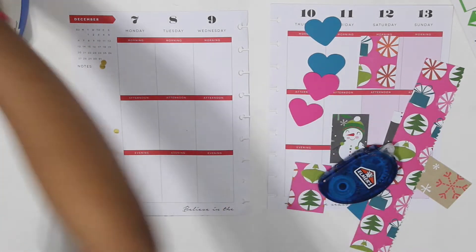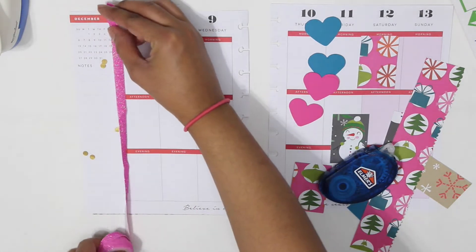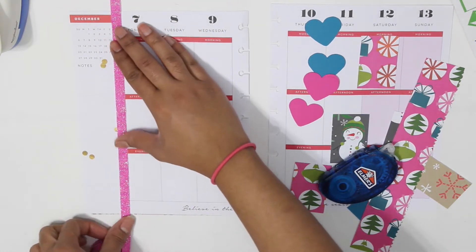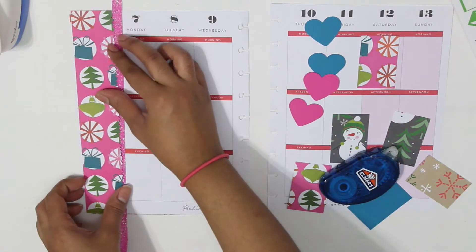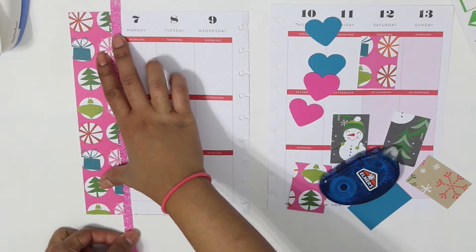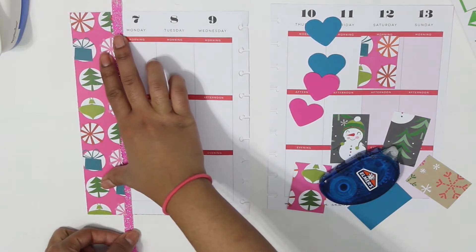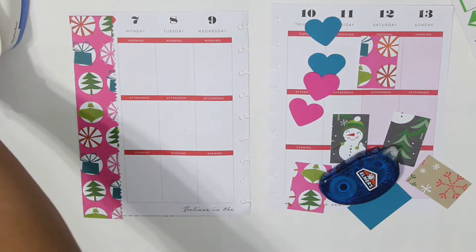I really love this glitter washi and you guys have seen it — I use it a lot. I think this would be the first washi that I've ever finished, like ever. I'm playing around with the washi tape and trying to see what I'll do because I really want my spread to look real nice. I ended up using the silver washi for my sidebar and I really like how it looked.